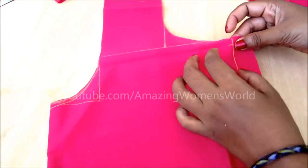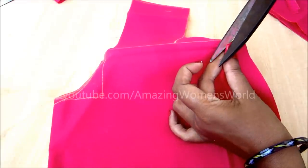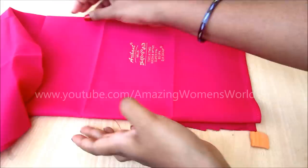Now we will give the notches wherever the joining is required — this will help for easy alignment. The back body is done. Now we will give the markings for the sleeve.